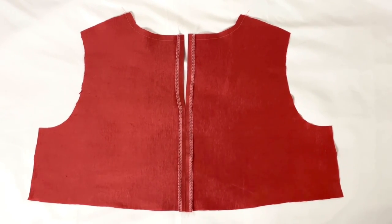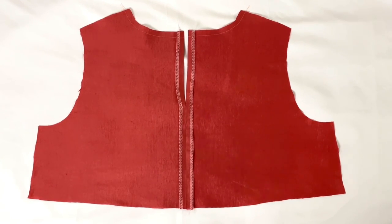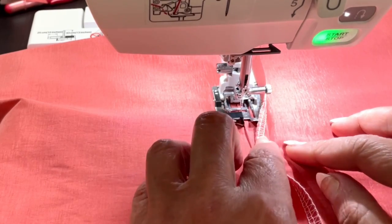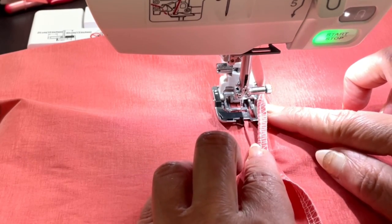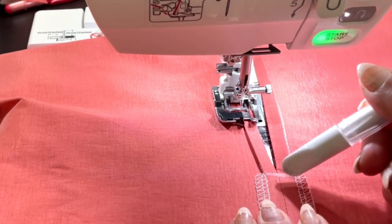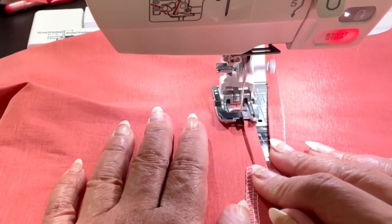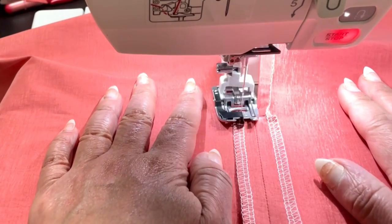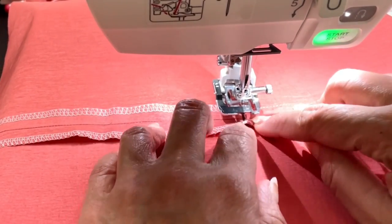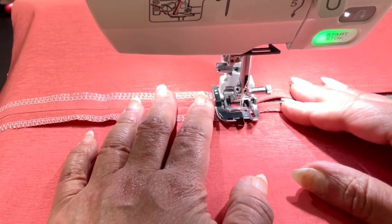With right sides together, stitch the bodice back sections together at the center back, leaving an opening above the large dot. Make sure you finish off the seams with your serger. Next, we're going to make a narrow hem at the back opening edge. To make that perfect turn of a quarter of an inch on the raw edge — remember we had already serged that — just turn in that edge right there on the serger stitch, then turn it in again and stitch it, and square it off right above the large dot.